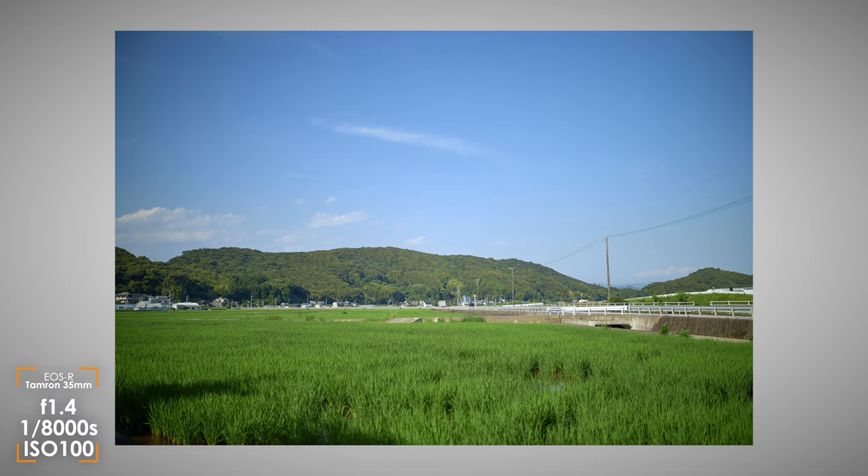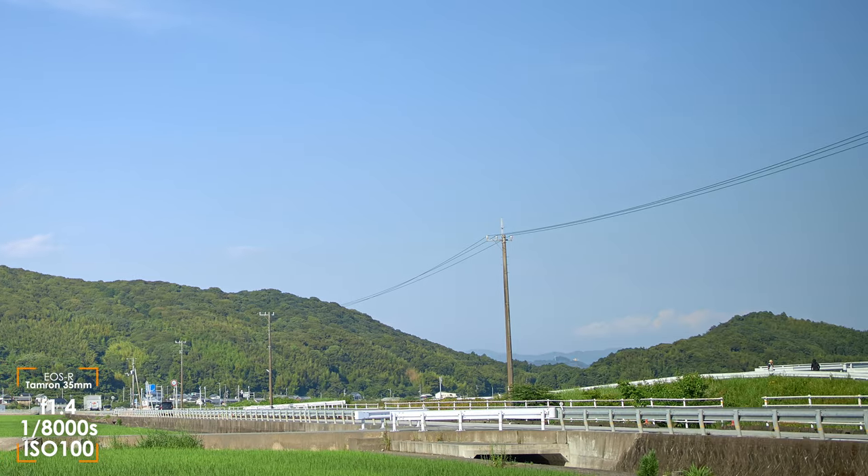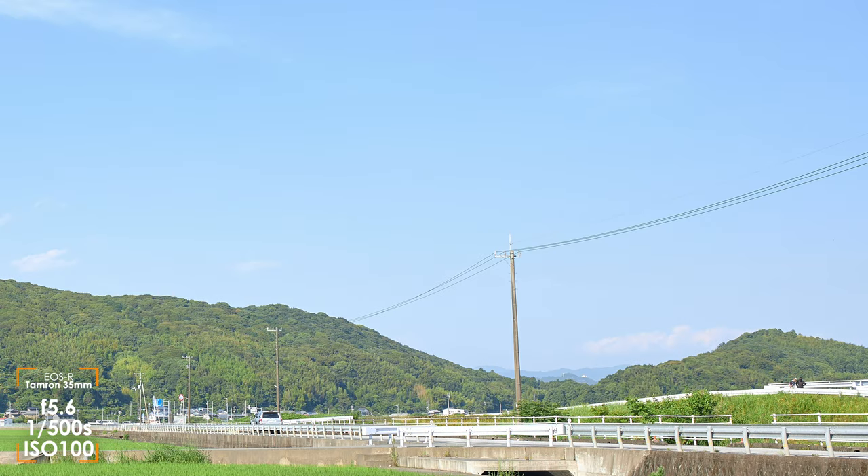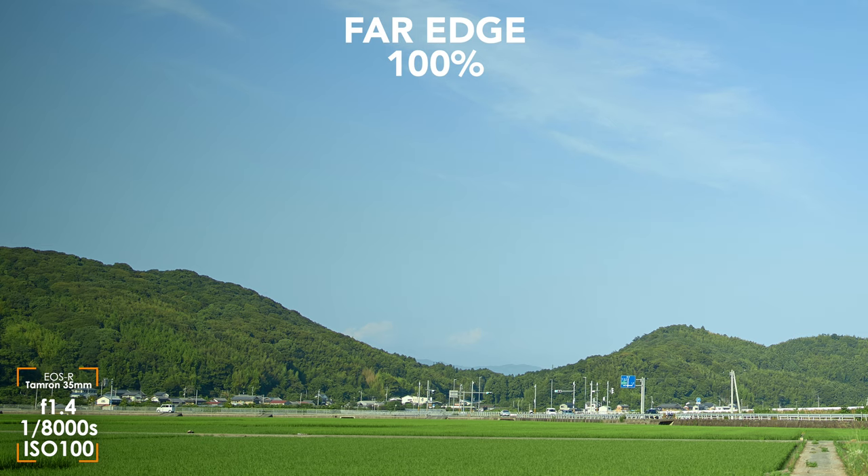Moving on to image quality — it really was very strong overall. I processed these in Capture One with my typical base adjustments, but any additional corrections for vignette, chromatic aberration, distortion, and sharpness have been turned off, and this was all shot on the Canon EOS R, which is a full-frame mirrorless camera. As far as sharpness goes, this lens just kills it. In the center, it's really sharp right from f1.4, and that goes all the way out to the edge. Stopping down to f2, f2.8, and so on, the biggest difference I see isn't in sharpness but in brightness as the vignette clears up. Even looking into the far corners, my eyes aren't good enough to tell a significant difference when stopping down — it may be there in sharpness, contrast, or both, but I would consider it negligible. Tamron did a great job with these optics.